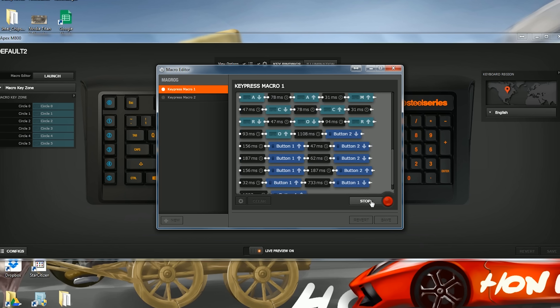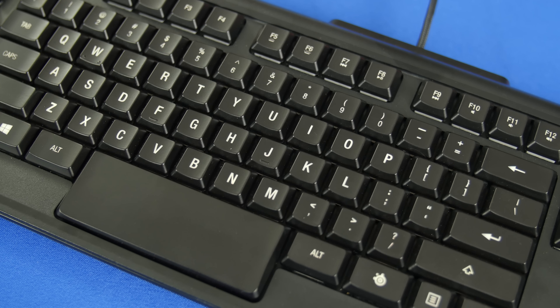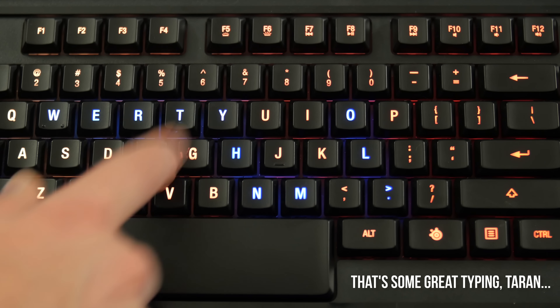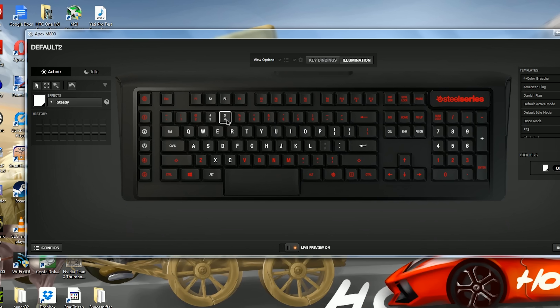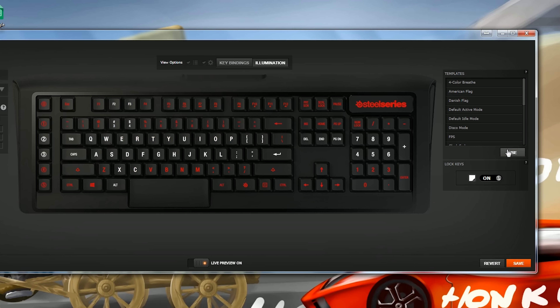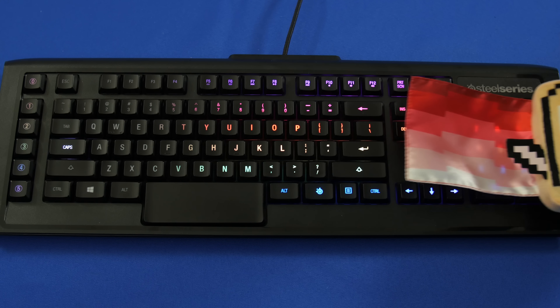SteelSeries has finally nailed it — it's the easiest customization interface I've personally used for a keyboard, and they managed to do it without hamstringing the functionality. The illumination effects are great too, with all the standard fare like breathing and reactive typing, but also some nice touches like three different modes for selecting which keys to configure, including a handy magic wand that intelligently grabs keys already grouped together. There are some really sick pre-done effects including a Danish flag and a Nyan Cat-inspired waving rainbow. They've also added Cloud Sync to the driver, but it's entirely optional, so you don't even need to create an account.